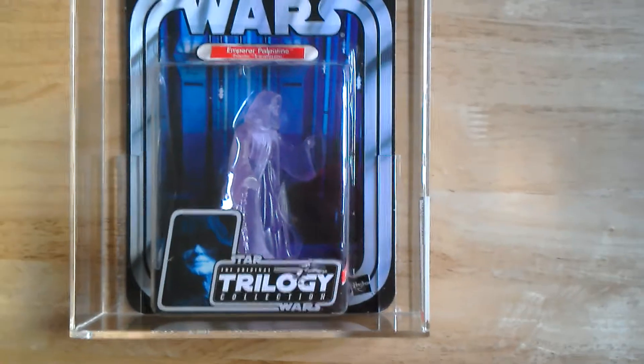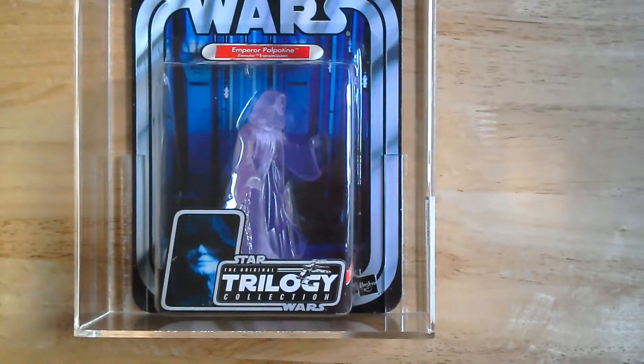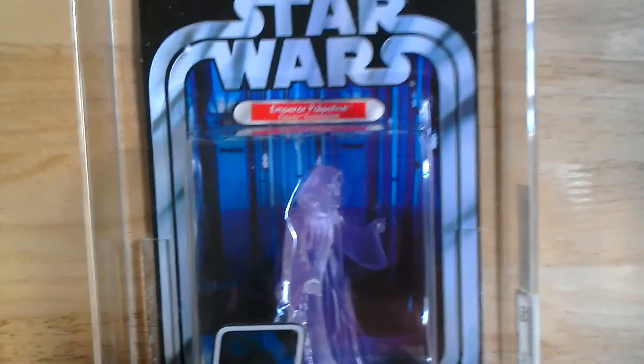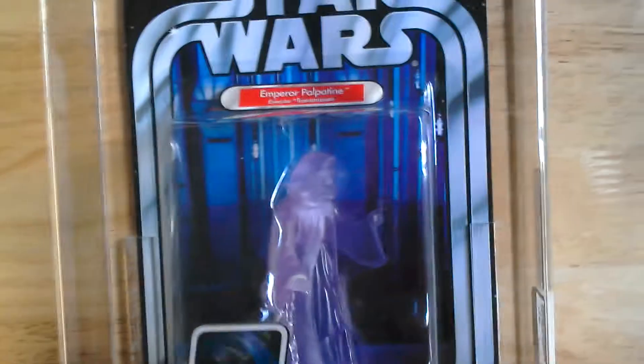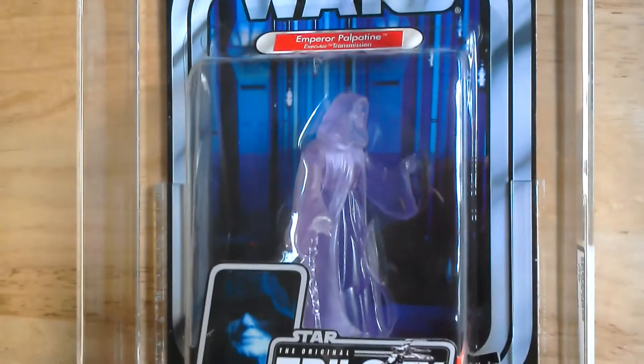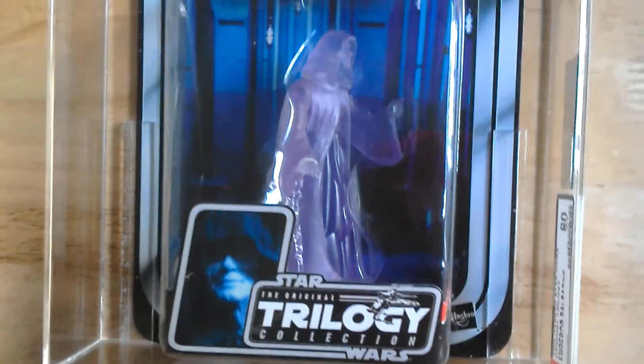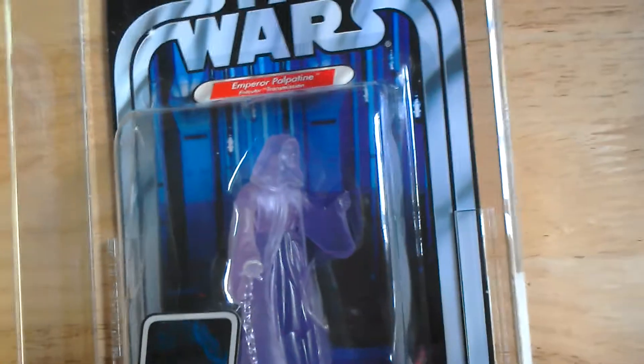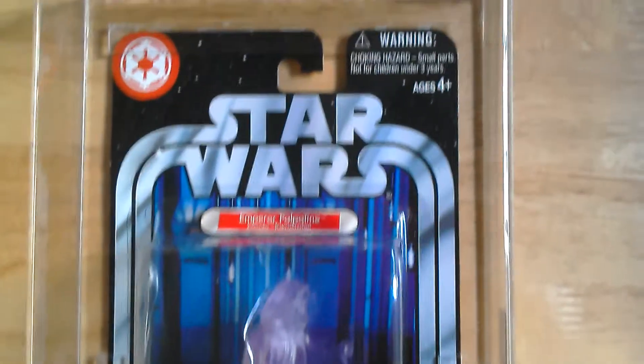This is the 2005, I believe, Original Trilogy Emperor Palpatine. It's called Executor Transmission. It's a holographic figure of the Emperor. You can see he's got a cane, his robes. It's a bit hard to make him out, but great card though.